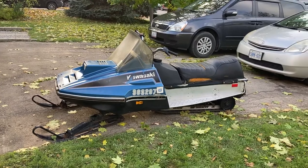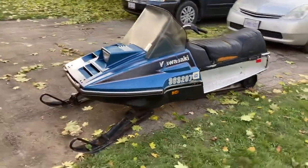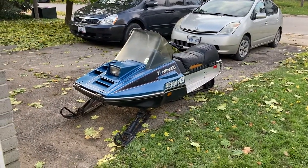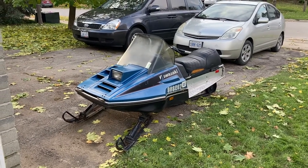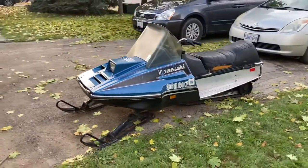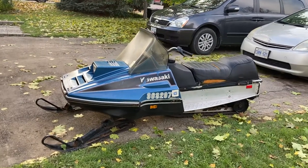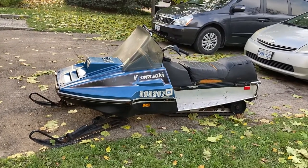So by '76 Kawasaki was building snowmobiles, but I don't think they quite made it to 1983. Kawasaki Japan came in, saw what the debt ratio was with the marketing and design of these sleds, and basically pulled the plug — which was a shame, because in their day these were rocket ships. The 440 liquid in the Invader was one of the quickest off-the-line sleds of that era.